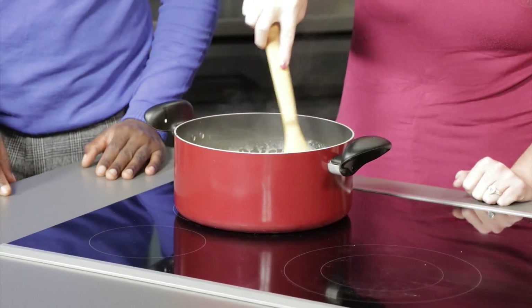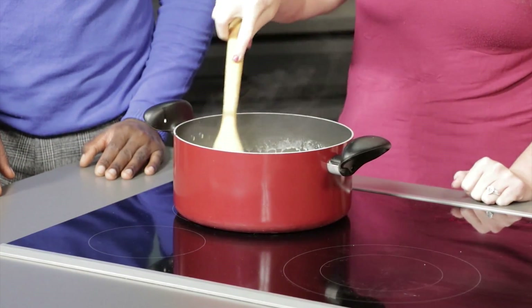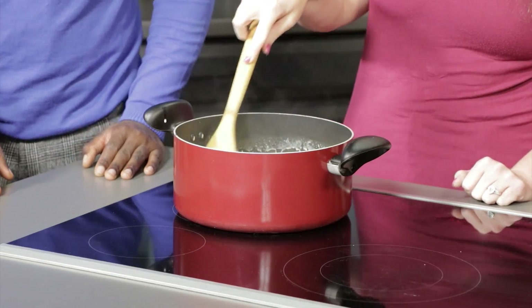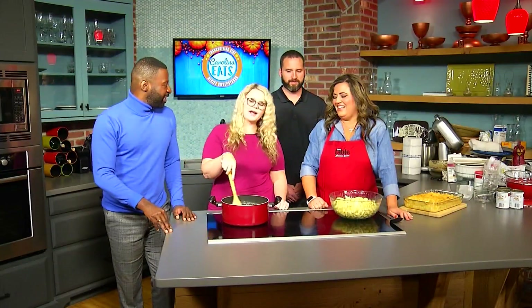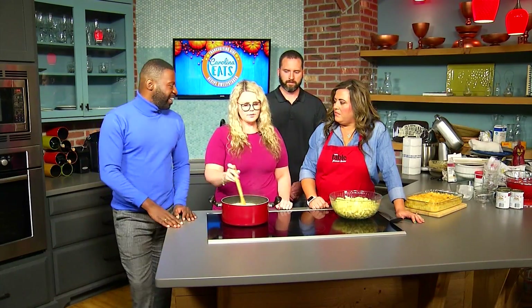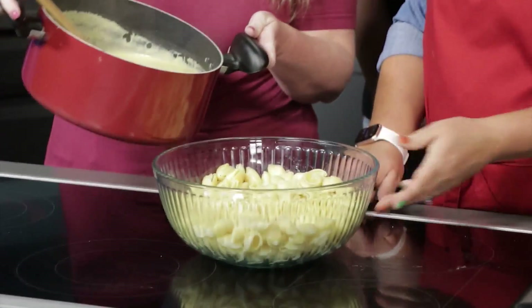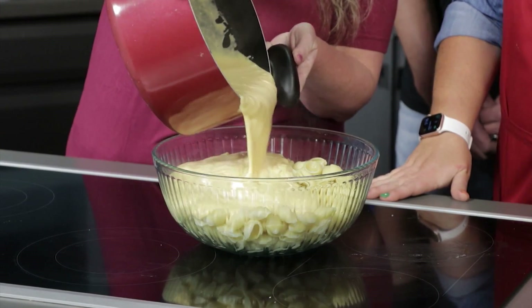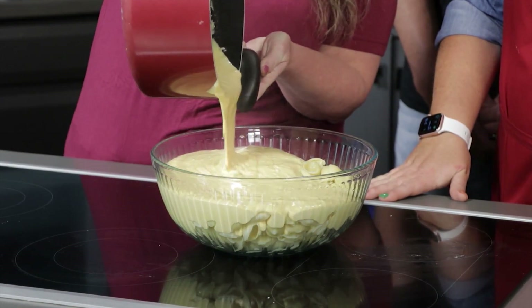We usually half this recipe. When Gan Gan makes it, she uses double the cheese, double the evaporated milk, double the butter and flour because she's making it for a huge group on Thanksgiving. When we first got this recipe from her to share with our YouTube subscribers, we wanted to half it — there was no way. Now we're going to pour this cheese sauce over top of our pasta shells. You can use whatever kind of pasta you like.